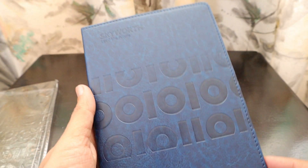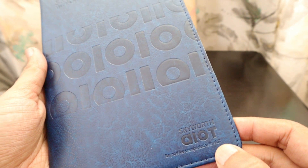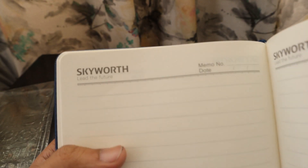Moving ahead, the next item we received is a nice notepad. It has a 0101 design and comes with a Skyworth 'Lead the Future' theme. It says 'Skyworth AIoT — Beyond Unexpected' with AIoT branding. Every page is printed with the Skyworth name — so this is a Skyworth branded diary.